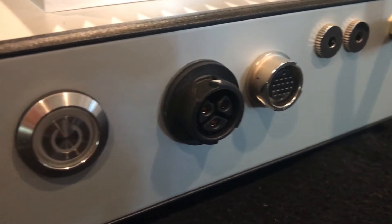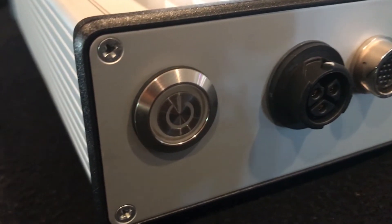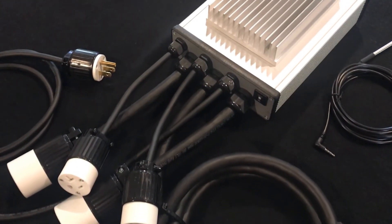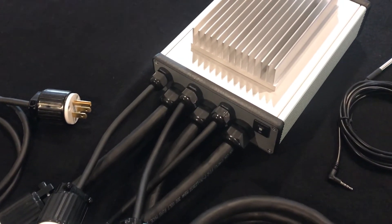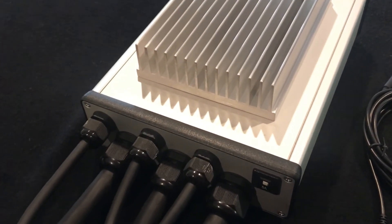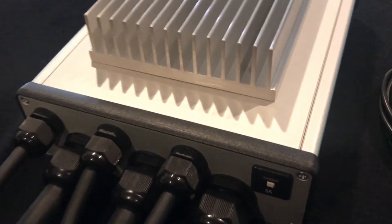Next is the power switch, which is a standard push button that illuminates when on. On the back are pigtail connectors for main power, power outputs, and accessory outputs. A 5 amp circuit breaker is also included to ensure current limits are maintained on the accessory outputs.